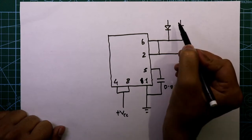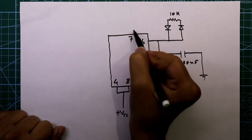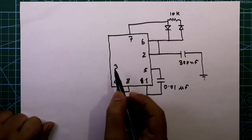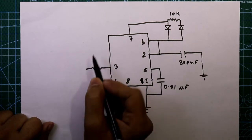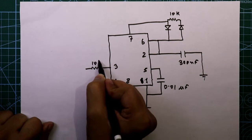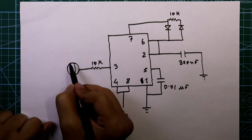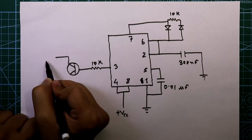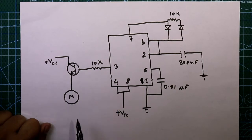In between these two diodes we have to connect one 10 kilo ohm resistor, and then it is connected to pin 7. Pin 3 is the output pin, and with this we have to connect one 10 kilo ohm resistor. With this we also connect an NPN transistor. The collector of the transistor is connected to plus VCC.